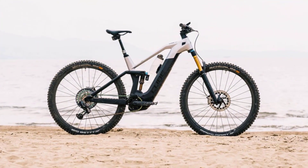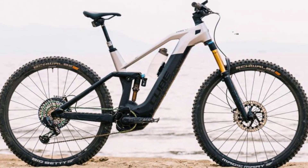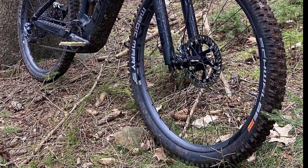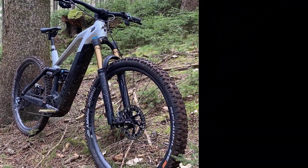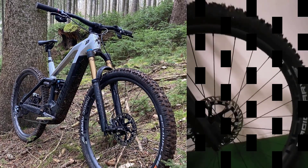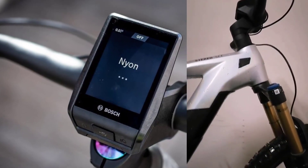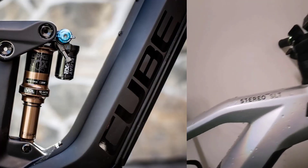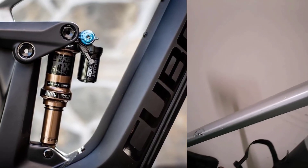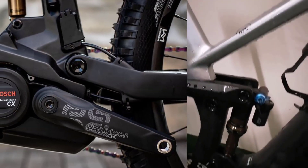The spec of the Cube Stereo Hybrid 140 HPC SLT Nyon is almost perfect. The Cube Stereo Hybrid 140 HPC SLT is available with a Nyon display as well as the more compact Heox model. Given that the rest of the spec is identical, we recommend spending the extra €250 for the Nyon-equipped build. The suspension is made up of a Fox 36 Factory Grip 2 fork and Fox DPX2 shock, generating 140mm travel.